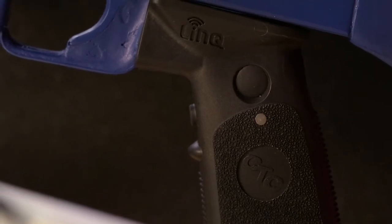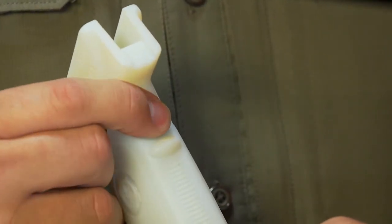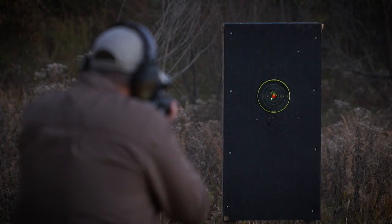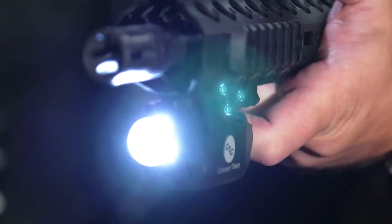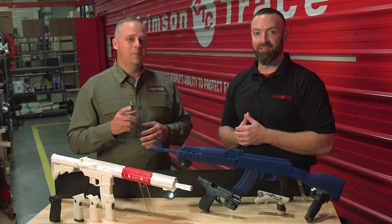Ergonomics was a huge focus. Right there by the joint on my thumb, you've got a mode cycling control, and then you've got your intuitive activation up on the front. You've also got a master on and off on the left side of the pistol grip, which means you could essentially power down the Link system and run the module as a standalone if you wanted to. There you have it — Crimson Trace Link: simple, safe, and secure.